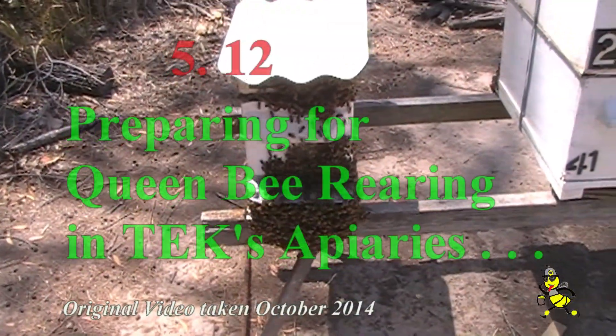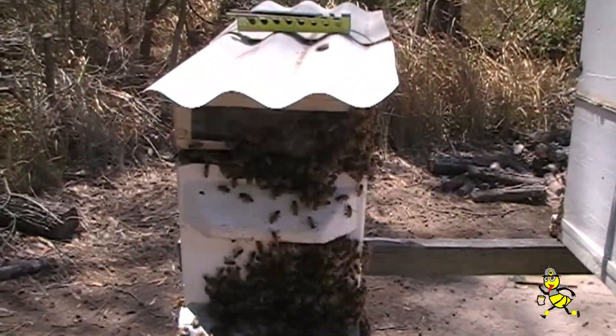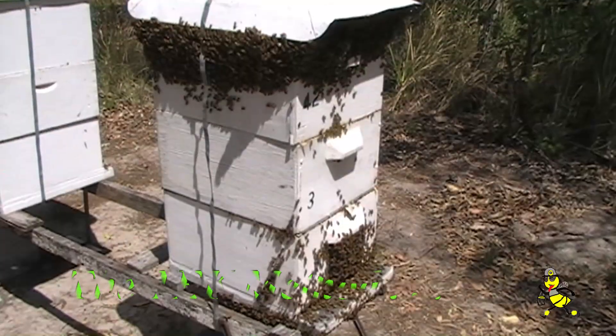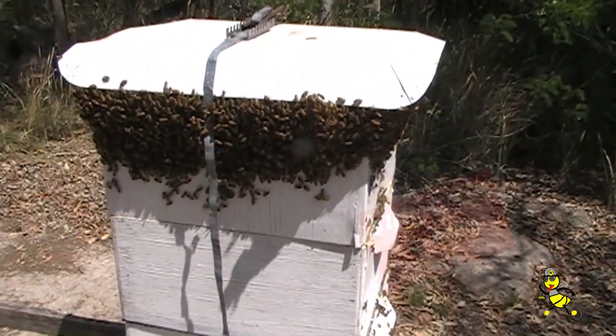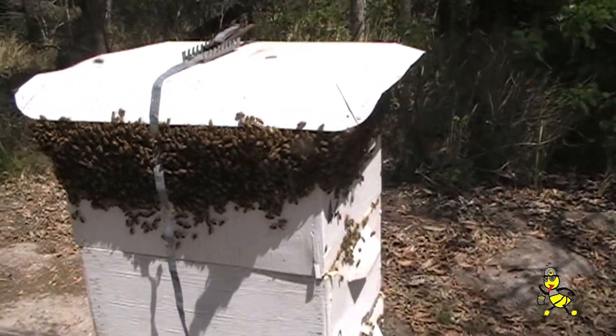We've been doing a double jump, relieving nukes and taking honey off the hives. To show you the strength of all these nukes at the moment, you can see the number of them hanging out the front after we've worked them. When rearing your own queens, you must have a humongous amount of nurse bees.